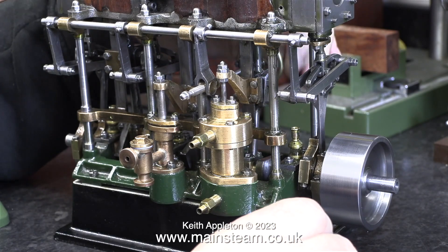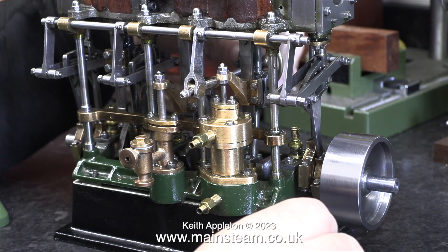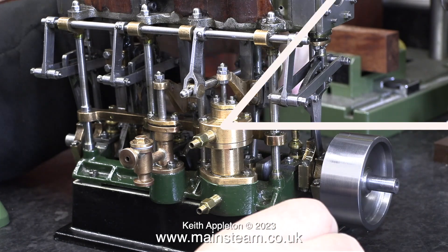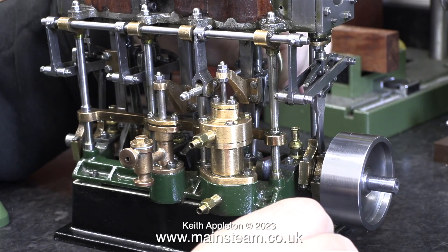The engine is starting to run much smoother now. Unfortunately my compressor is overheating, so I'm going to have to stop for a while. After the compressor had cooled, it was time for a bit more running.